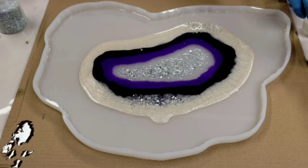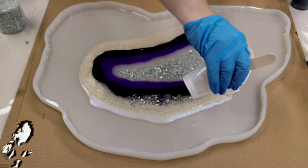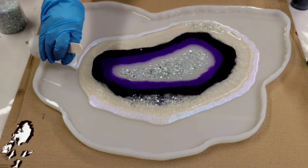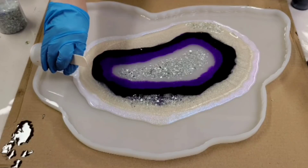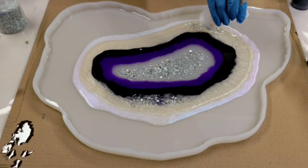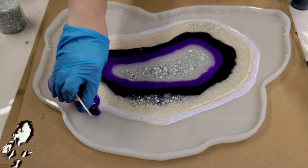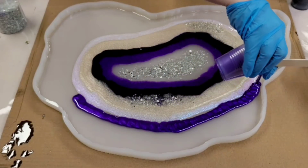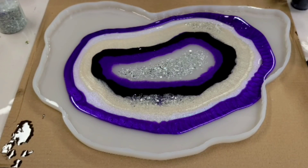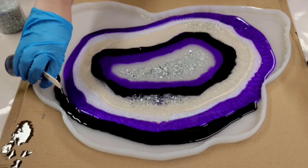Next I'm going in with the Chameleon Violet, which is a glittery pearl-type color that looks blue or purple depending on the light — really pretty. Then we're getting back to the purples. Going in with the Valuma Dust again, trying to keep this as simple as possible. Here's the purple dye again for that darker color.